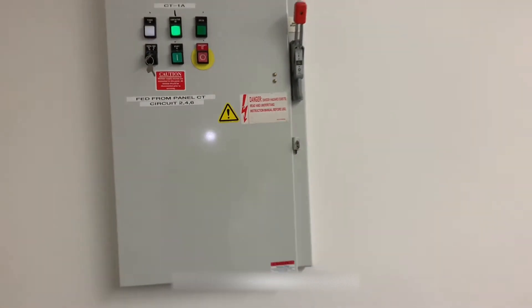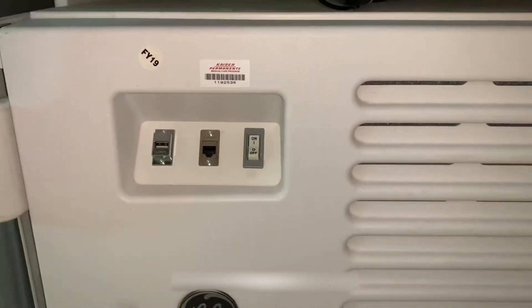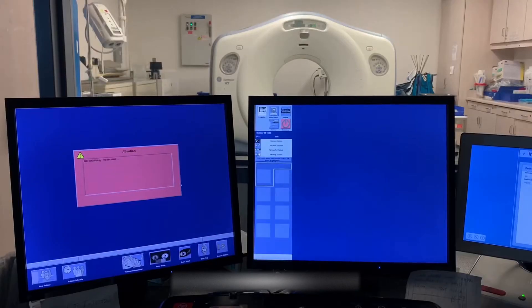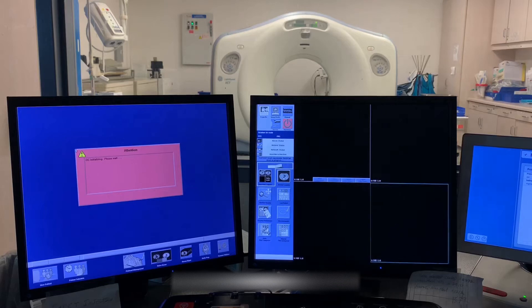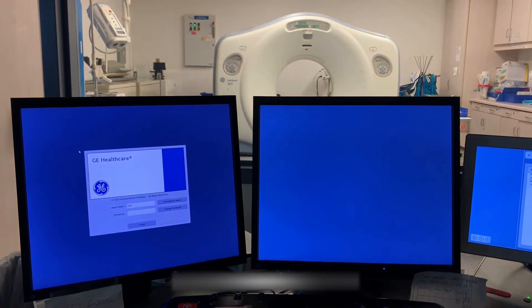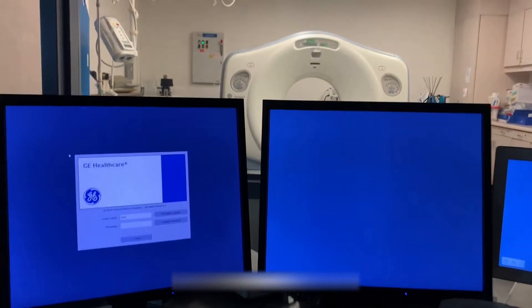Now you can head back to your operator console and flip the power switch to the on position. After about 6 minutes your system will boot into the login page. Enter appropriate user info to boot into applications.